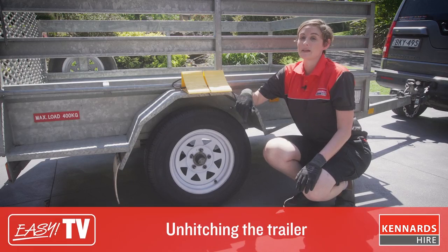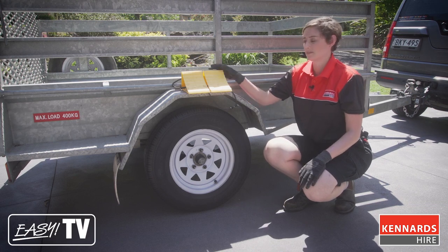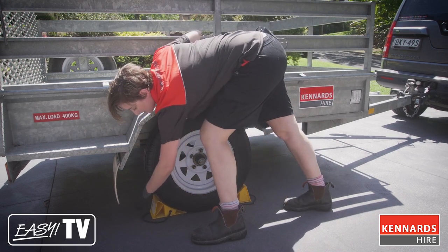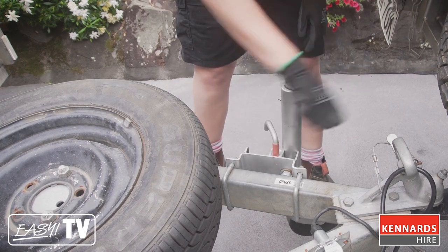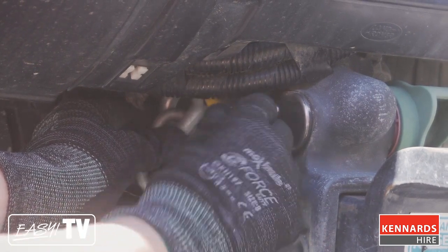Now we're ready to unhitch the trailer. First, make sure that the trailer is on level ground, and then chalk the wheels to keep the trailer from rolling. If you have a jockey wheel, wind it up to lift the trailer off the tow ball. If you don't have a jockey wheel, simply lift the trailer up from the tow ball. Disconnect the light lead from the vehicle and unhitch the safety chain. Take care not to lose the D-shackle.